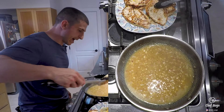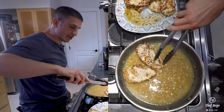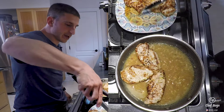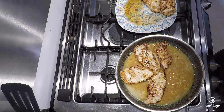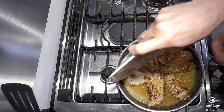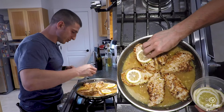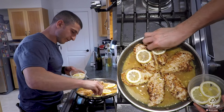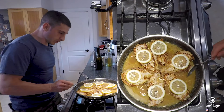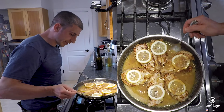So now we're gonna return our chicken back into the pan. Just like before, the fat end on the outside and the points in the middle — it makes for a really nice presentation in the pan and it's also functional, allowing you to get all the chicken back in. I'm gonna take a lemon slice and put it on top of each one of the pieces of chicken, then we'll take our sauce and spoon it over the chicken and the lemon slices.